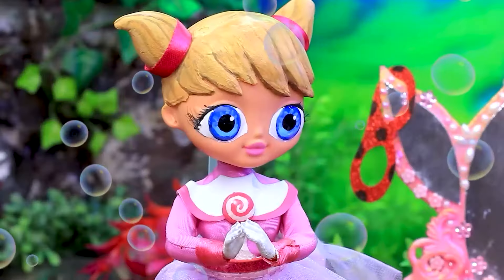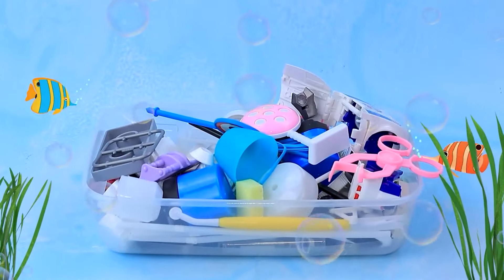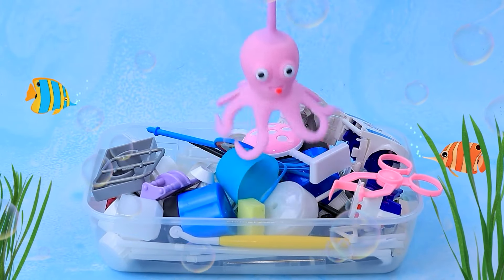Which bag are you taking? Both are great. Let's go with this one. I'm ready. Say, no need to worry. I couldn't have done it without you.